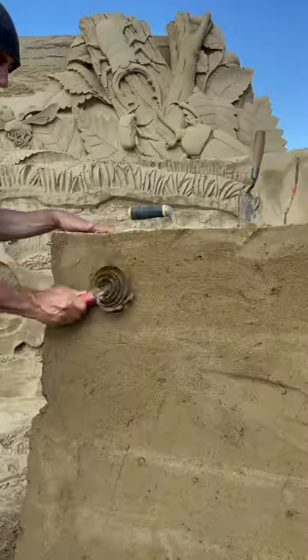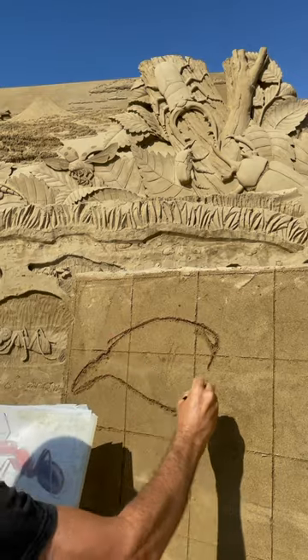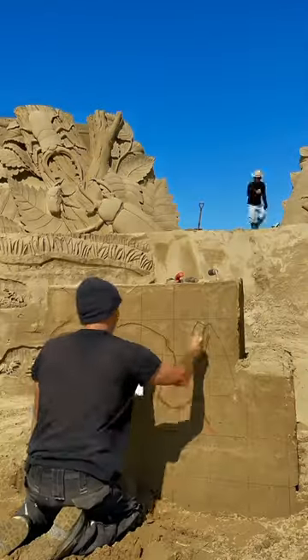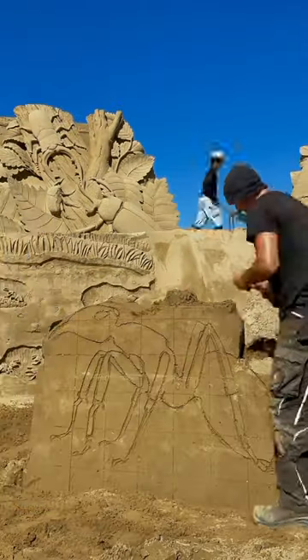Today I will make an ant. Smooth the sand with a horse tool and draw the ant with a great technique. Remove the excess sand with a short shovel.